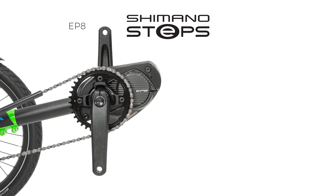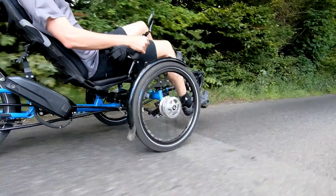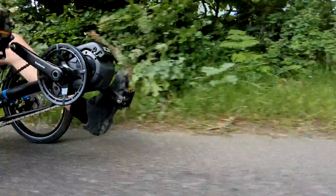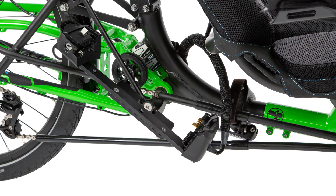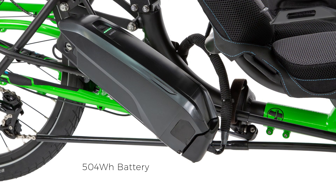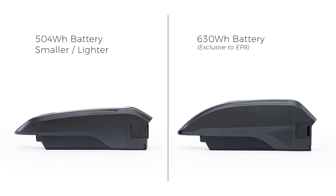Alongside the Shimano EP8 system we offer the Shimano Steps E6100 motor. The E6100 motor produces 60 Nm of torque and weighs just 2.88 kilos. This system comes with Shimano's 504 watt hour battery, which is more than enough for a great day's riding. It is lighter and more compact than the larger capacity battery available exclusively with the EP8 motor.